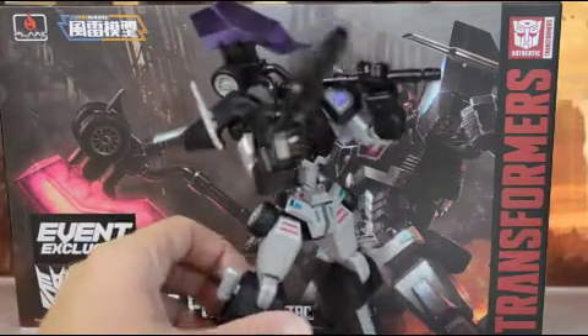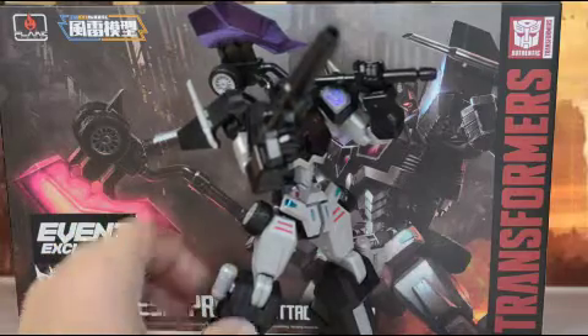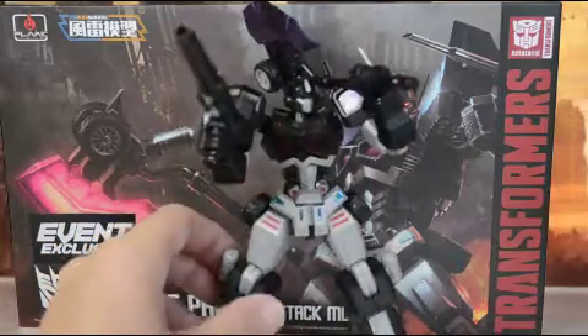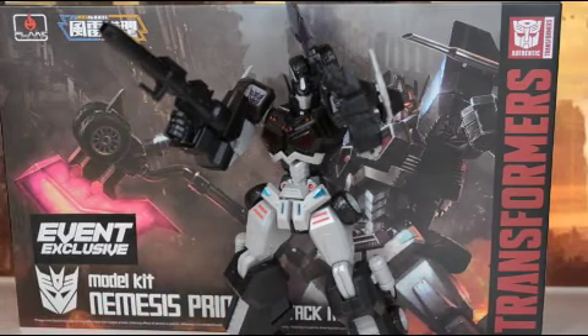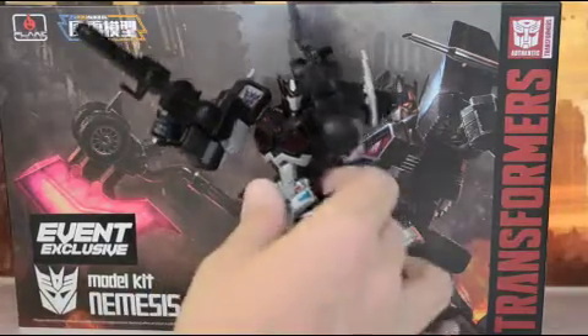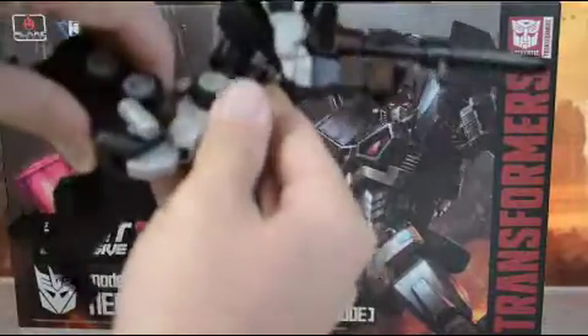One other thing I did glue on: the gas tanks here as well. These snap in really good, but I felt like they're again one bump away from falling off. The articulation on the kit is just outstanding.